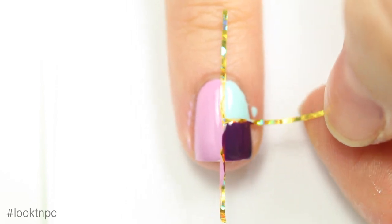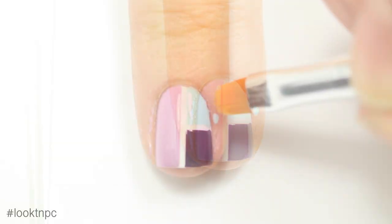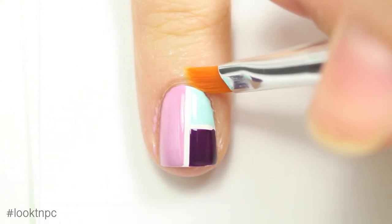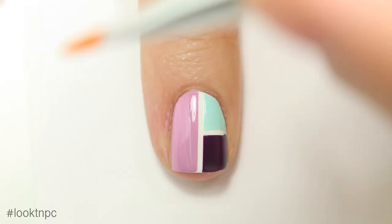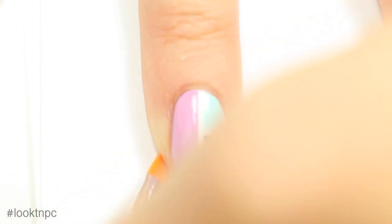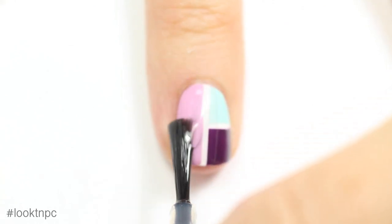Once you're finished painting you can peel off your striping tape. If you have any messy bits around your nail you can just clean it up with acetone and a clean up brush. I actually buy these brushes from Target but I have a link in the description box for where you can buy them. And once everything is completely dry you can add one last coat of quick dry top coat.